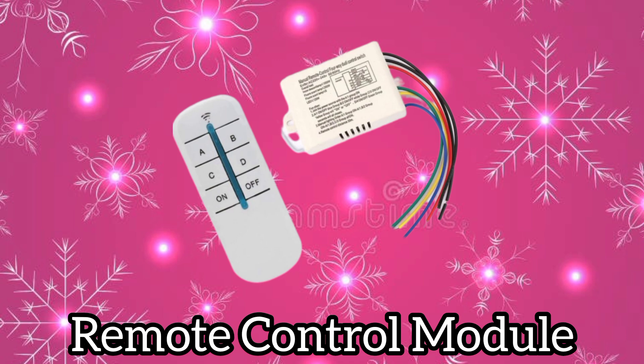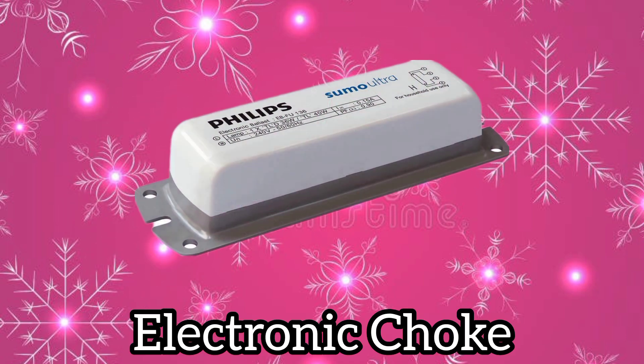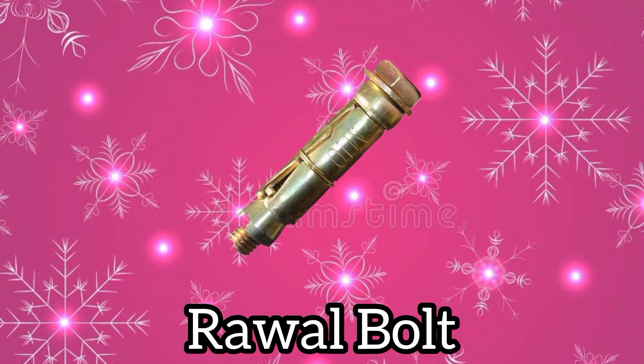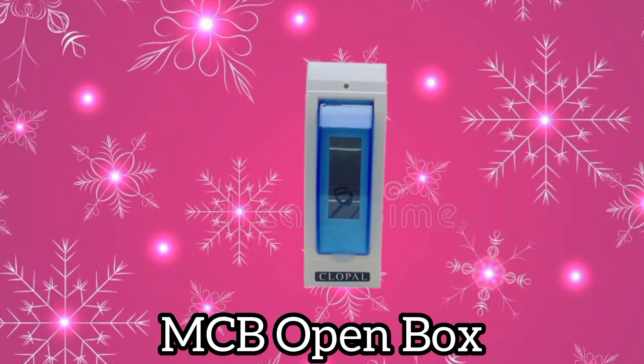Remote control module. Electronic choke. Measuring tape. Rubber bolt. Water flow switch. MCB open box.